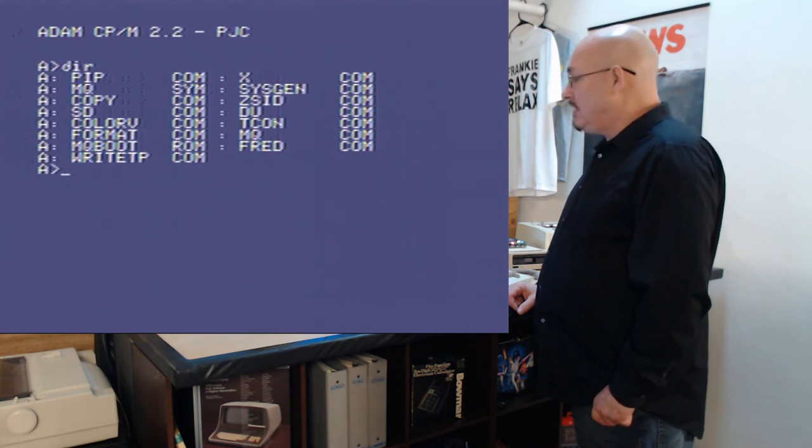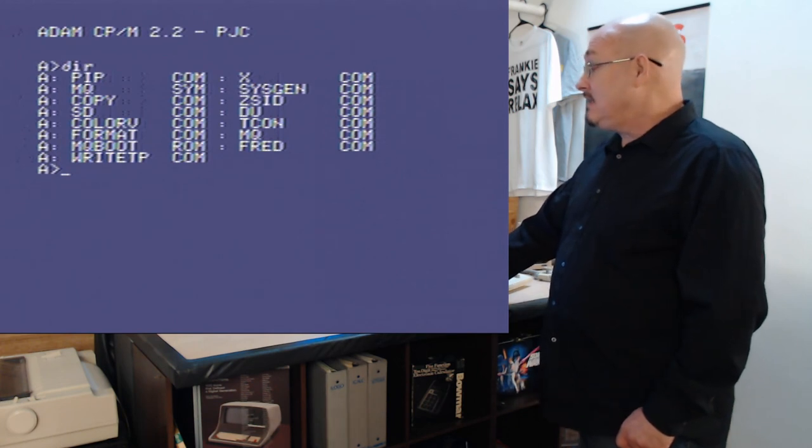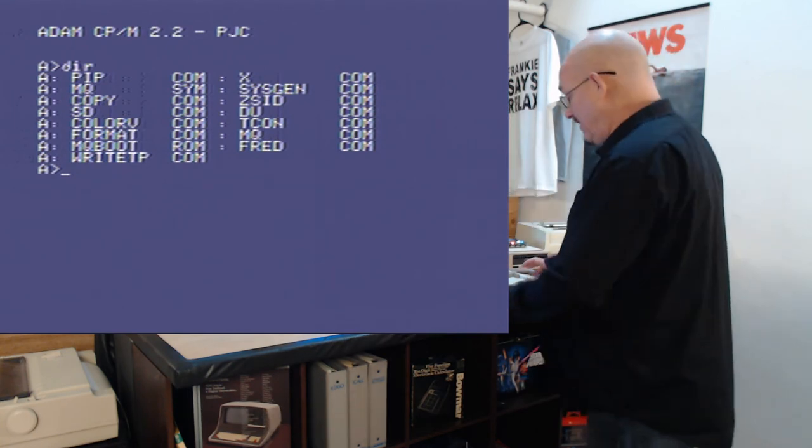DU — I'm unsure about that. I'm going to investigate what's on here. Tcon, MQ which starts MathQuest, and Fred — I don't know what that is. I may actually have some more things to do with this software besides just showing you the game today.